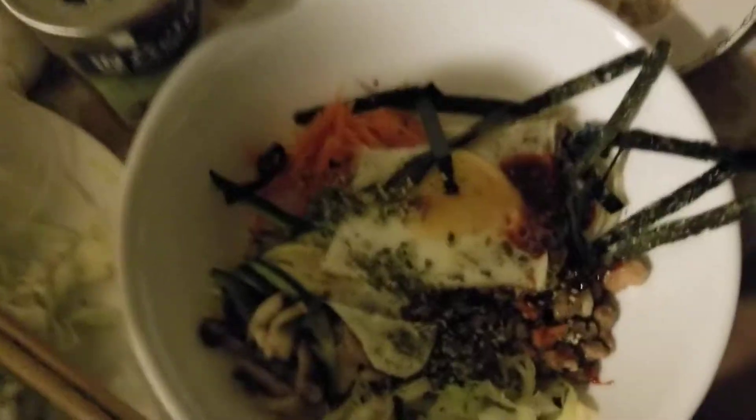Got my egg. So some bibimbap sauce on there — gochujang. This is seaweed. Can you give me some of the closest seaweed? And voila! This is my bibimbap.